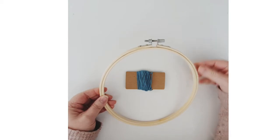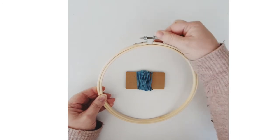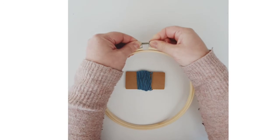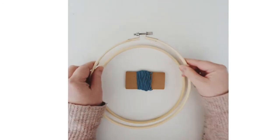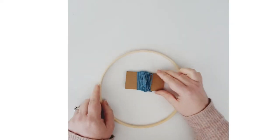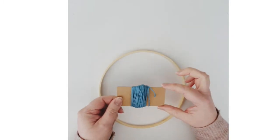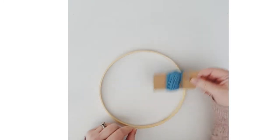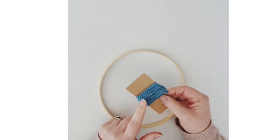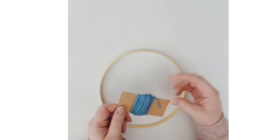With an embroidery hoop you have this little mechanism at the top which you unscrew to loosen the outer hoop. Unscrew it just enough so that it lifts off, then put the outer hoop to one side. We're going to be wrapping the thread or yarn that came on a little piece of card in your kit.